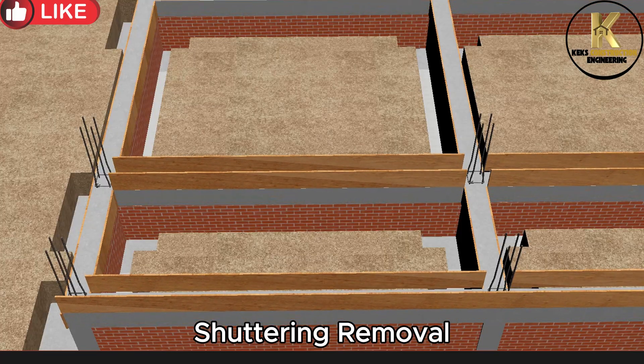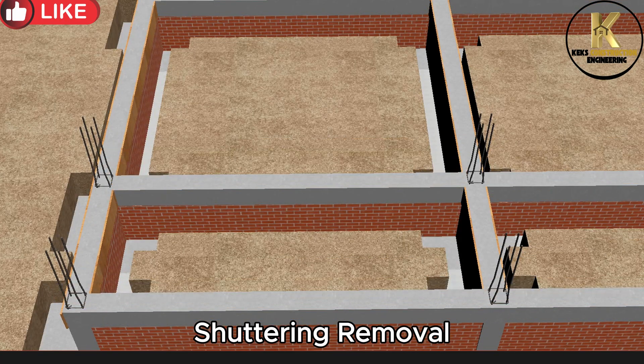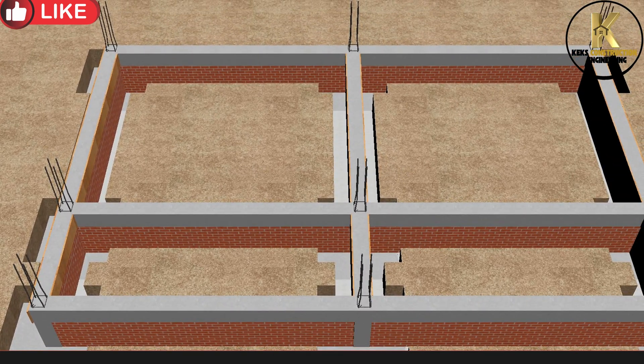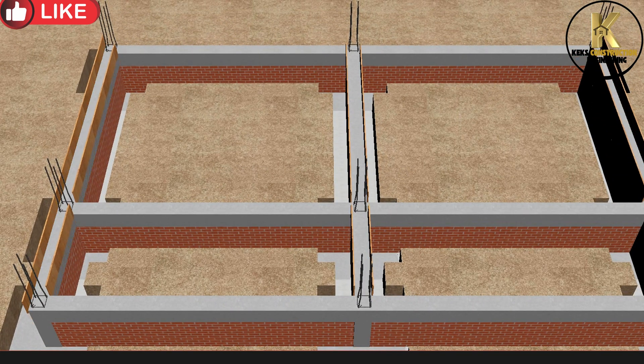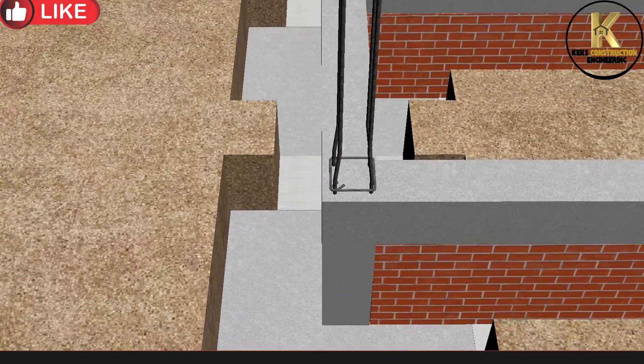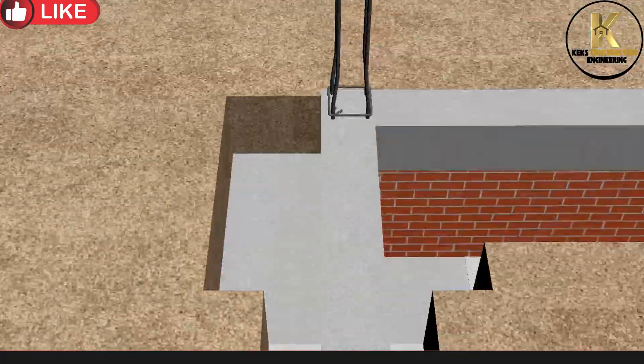Shuttering removal. Good job! We have successfully constructed the plinth beams. Let's check it out.